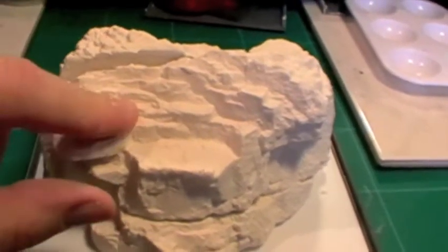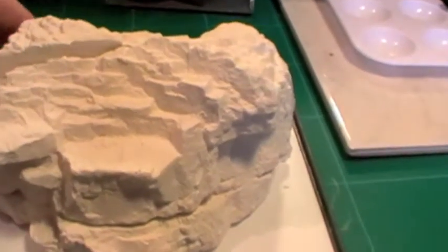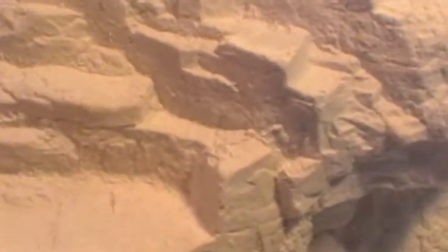It's two casts of the same mould from Woodland Scenics, using Crysticast R which is an exceptionally good plaster material. It holds the detail really well and it's very strong. I use this stuff in all my Hurst moulds and I like it a lot.